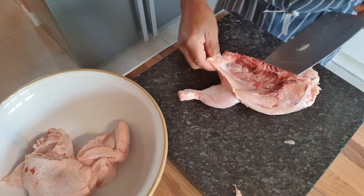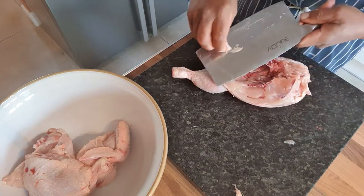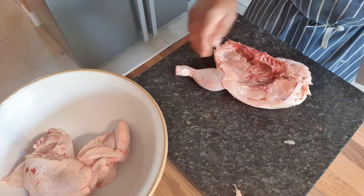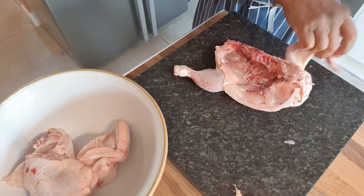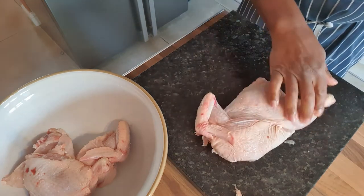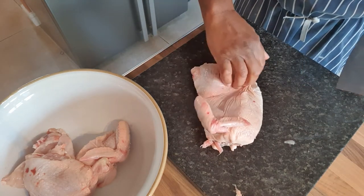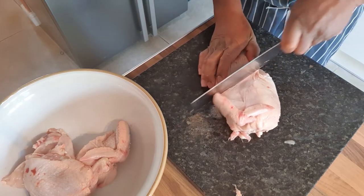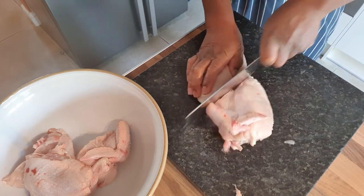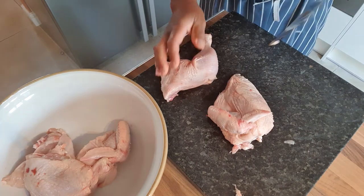I turn it over. I'll take this little bit of fat off here because I don't want too much fat on my chicken. Obviously you want some fat on your meat but you don't need a lot. So I'm going to turn that over again and go through this joint here where the thigh joins the breast, and we just go through the backbone like that, and through there like that.